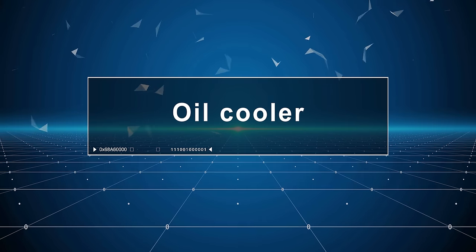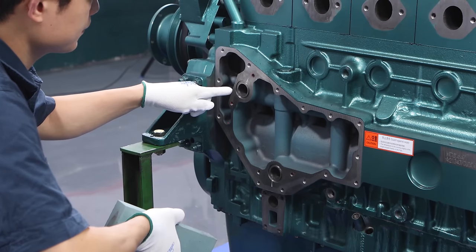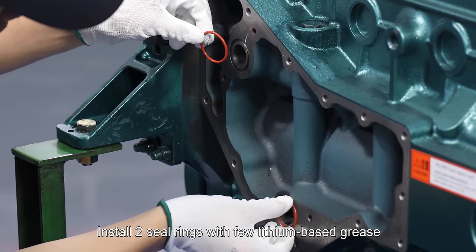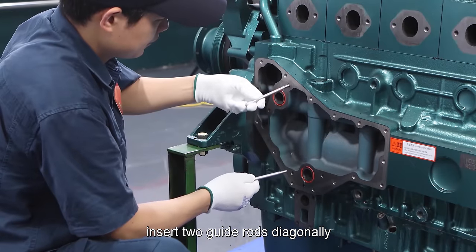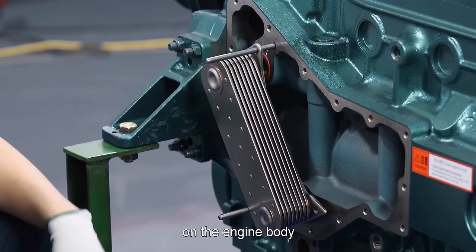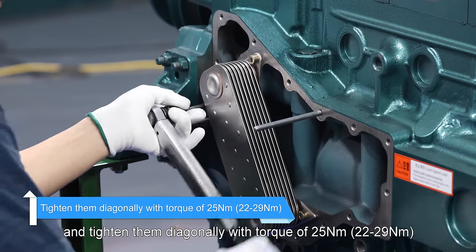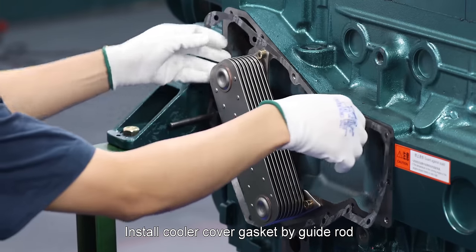Oil cooler: Polish two oil inlet/outlet port planes on the engine body joined with oil cooler core by oilstone, clean and wipe up with cloth. Install two seal rings with a few lithium-based grease on the position of engine body where oil cooler is installed. Insert two guide rods diagonally. Install oil cooler core, with two oil duct hole plugs pulled out on the engine body. Put washers on four hexagon head bolts pre-applied with glue and tighten them diagonally with torque of 22 to 29 newton meter. Install cooler cover gasket by guide rod.